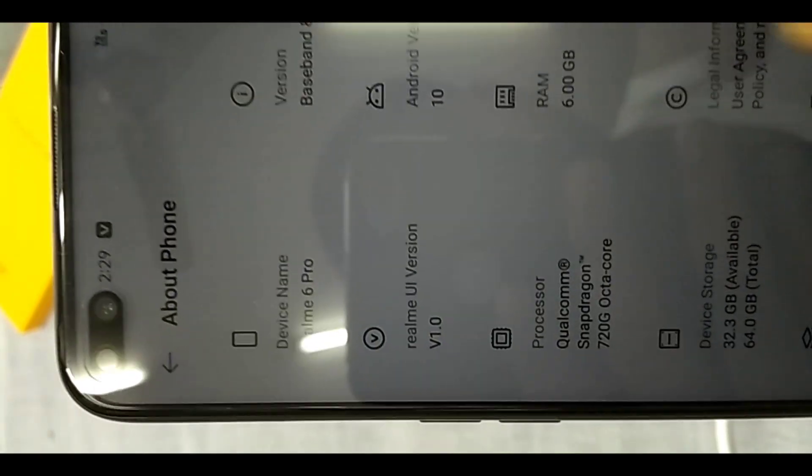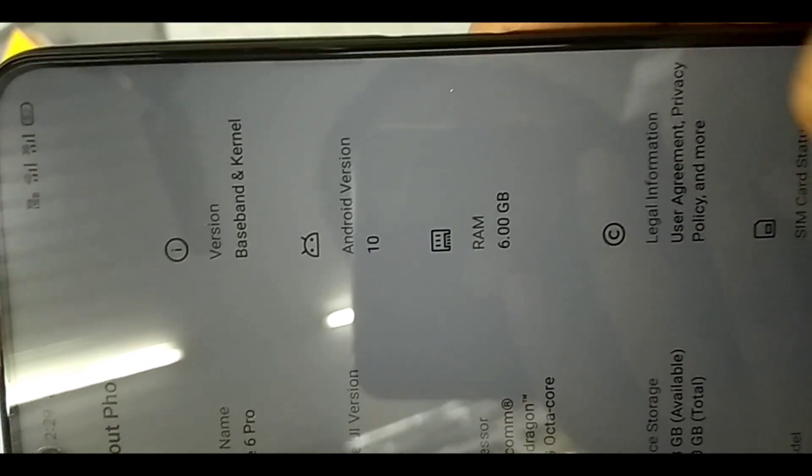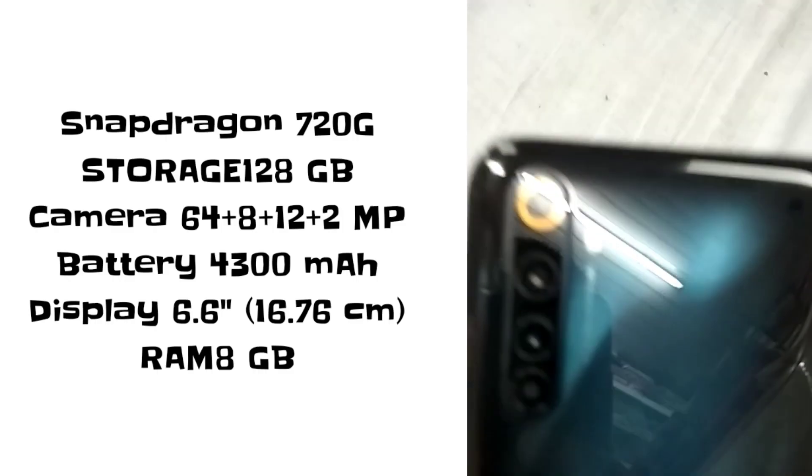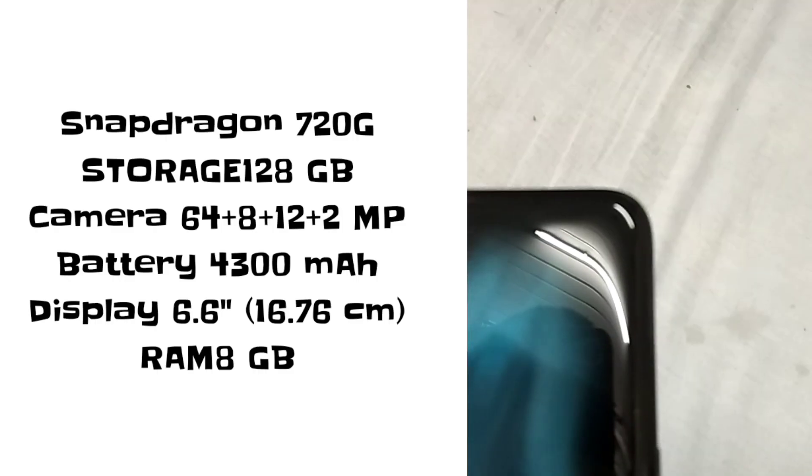The processor is Snapdragon 720G running at 2.3GHz. A plus point is the 90Hz display, and the phone also comes with a dedicated SIM slot.